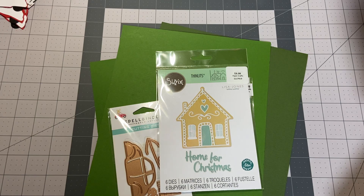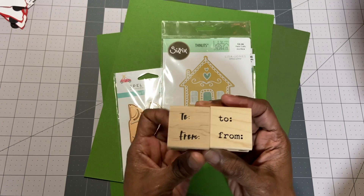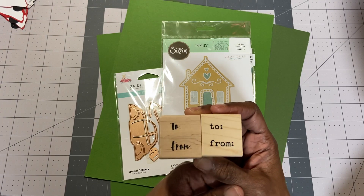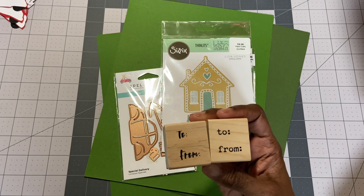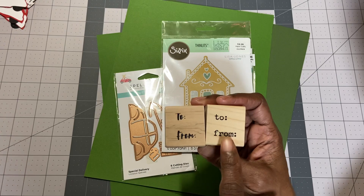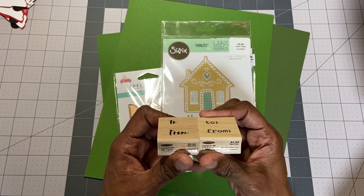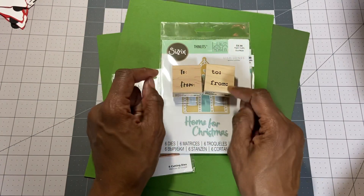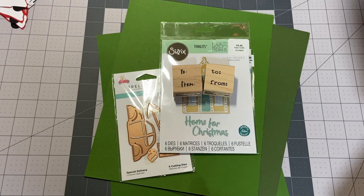From Hobby Lobby, I got these. I saw them on Lisey46's channel — Elise — and she had them at her desk. If you watch her channel, she keeps dies on her desk on the ready, and she had these two there. I picked up two with a different font, and these were $3.99 each. Now I don't have to find my 'to and from' — I can just use these and I'm going to keep them right on the desk, just like you do, Elise.